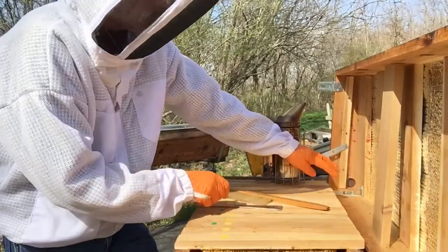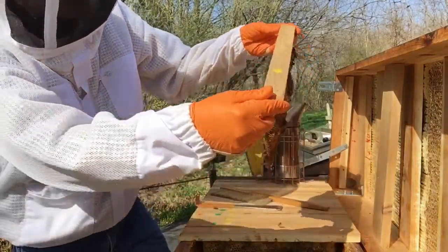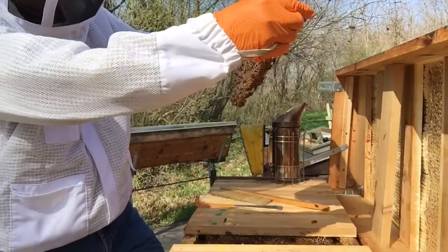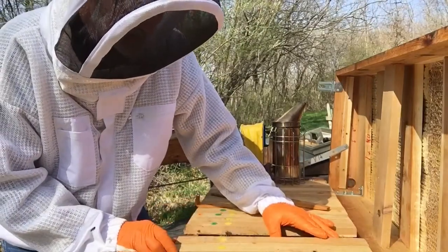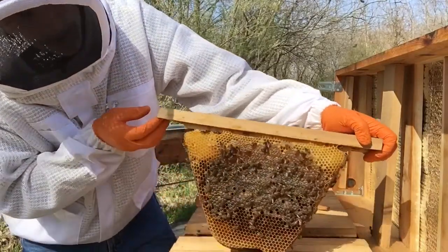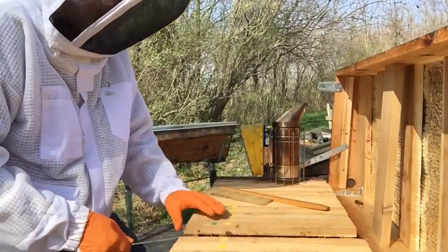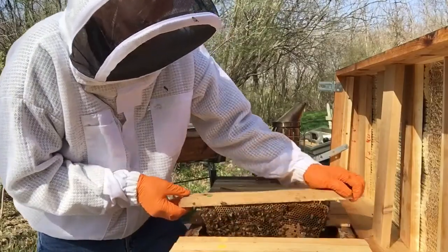These first few bars at this end — the other entrance is down at the far end — already have honey and pollen coming in, quite a bit. A lot of these bars are empty or at least half empty. Some of the first few I took out are still pretty full, two-thirds full of honey, and it looks like they may even be bringing in some nectar a little bit already.